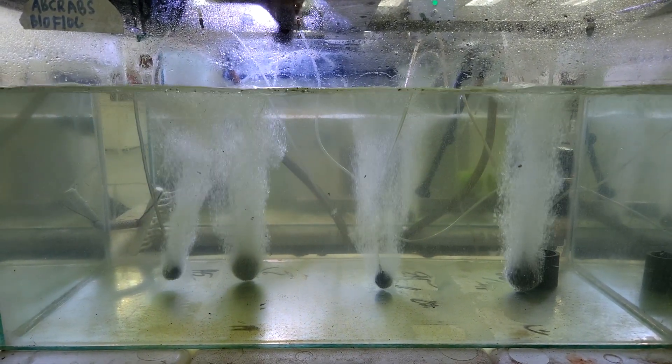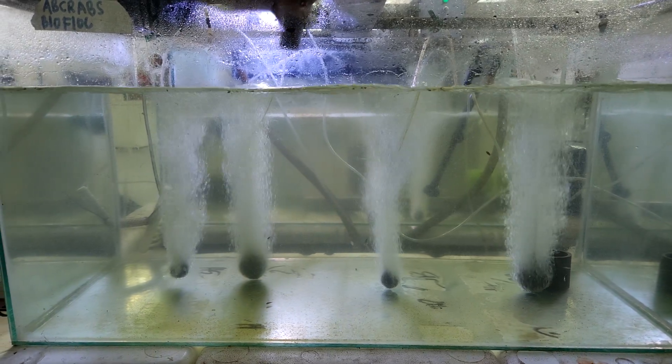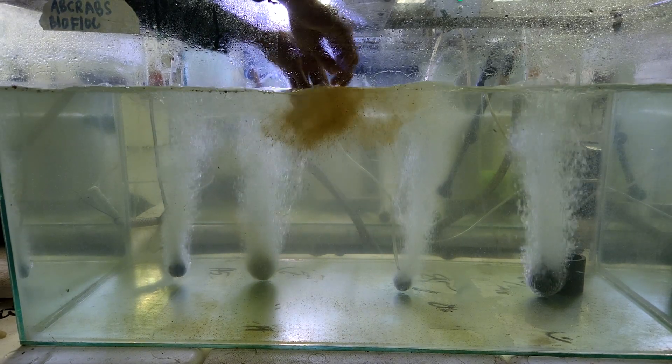Some of you might think that the biofloc is brown because of the molasses. As you can see, the first day after adding it, it's barely even noticeable. The color or turbidity in the biofloc is not due to the type of raw materials we add — it is actually growing new bacteria that is clouding up the water. That's a very important point to take note.